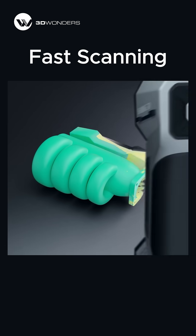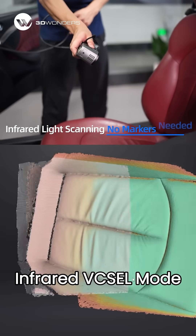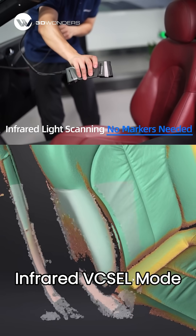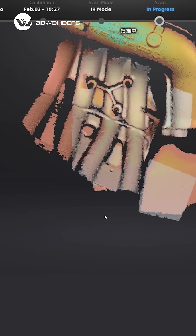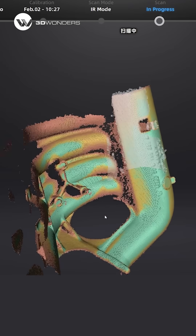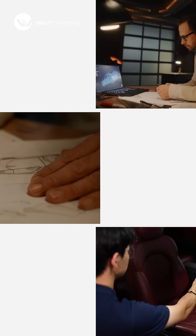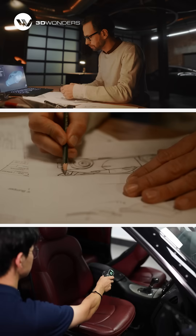For fast and simple scanning, the Infrared VC-SEL Mode is ideal. There's no need for markers — just point and scan. Perfect for capturing organic shapes, dark surfaces, and even human faces. A great fit for quick prototyping and design workflows.